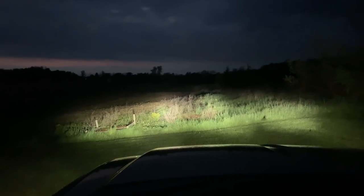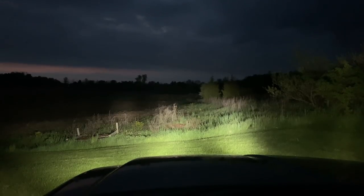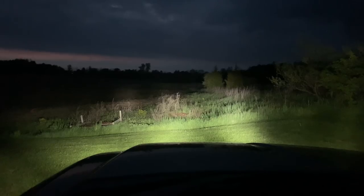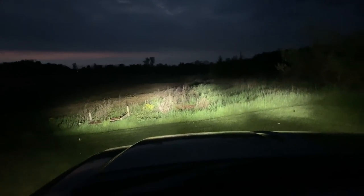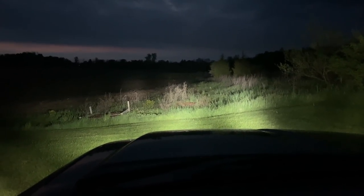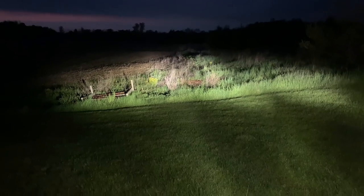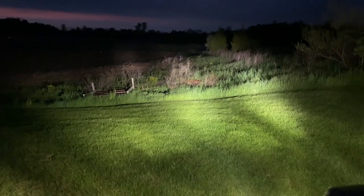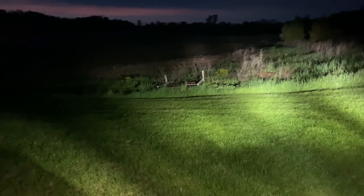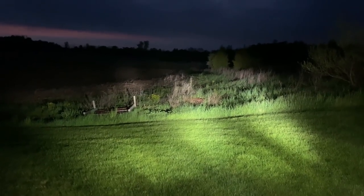Here we go — now we have the Aux Beam headlights installed. This is the low beam, and then switching to high beam. The low beam — maybe just because it's pointing down further — really shines out nicely. And there's the high beam, which looks like it's shining out further and higher up. Outside the truck, the low beam headlights look pretty good. High beam is definitely spread out more — low beam is centered and high beam definitely widens it out, a much wider spread.